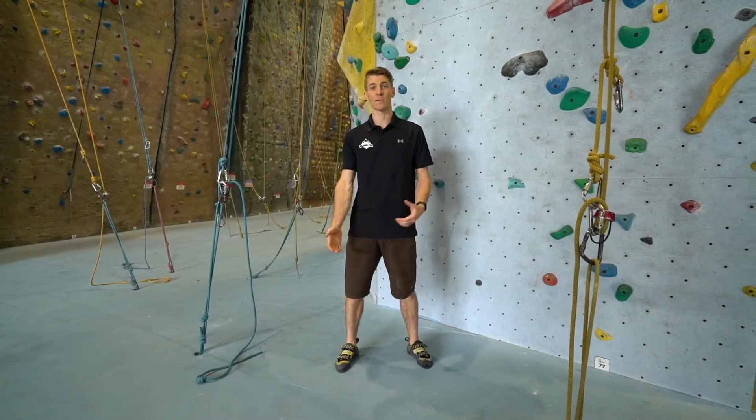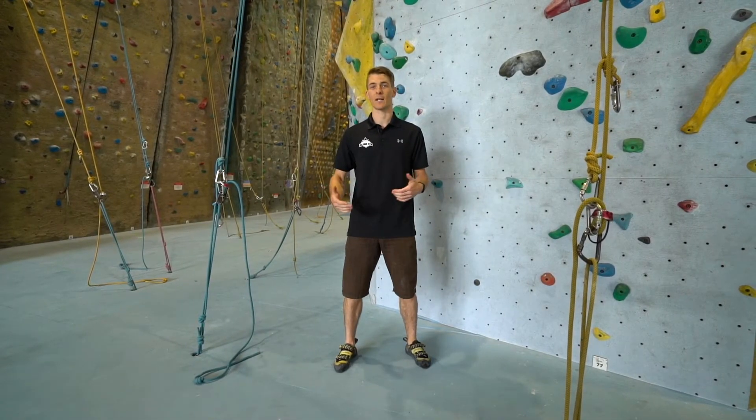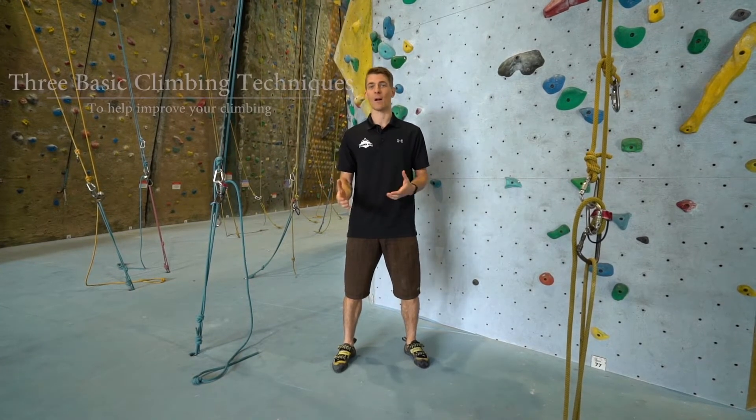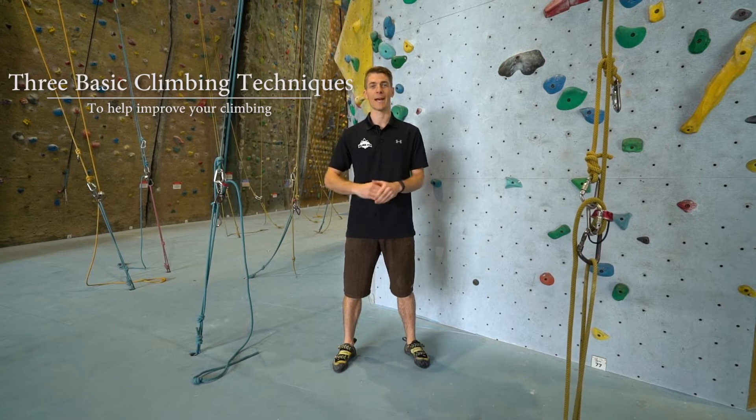Hi guys, I'm Sam. For those of you who don't know me, I'm a climbing instructor and technique coach here at ClimbFit.